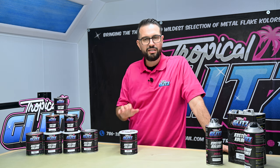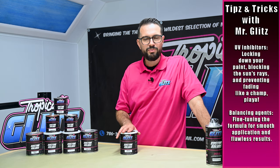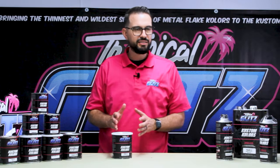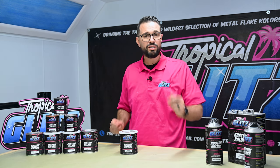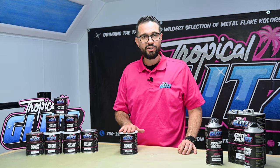This has UV inhibitors and balancing agents, all designed to spray your metal flakes and candies — second to none. The biggest thing is this is what you want to use for everything custom. If you want to do your airbrush work and lock down your layers, this is what you're going to lock it down with.